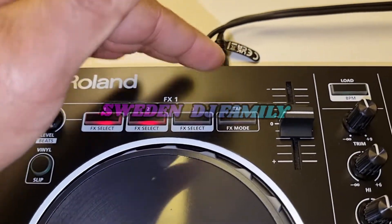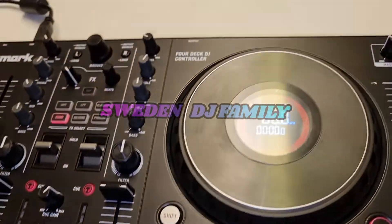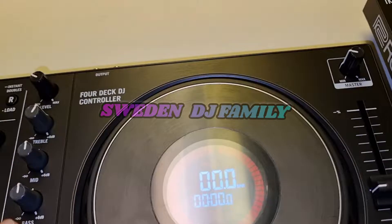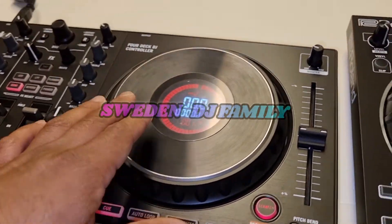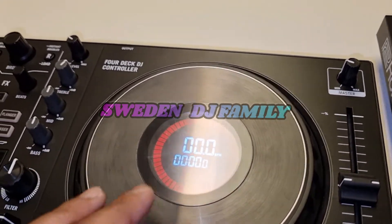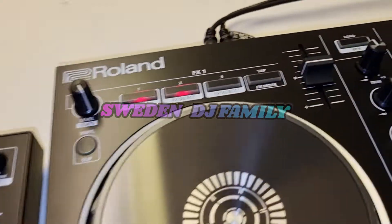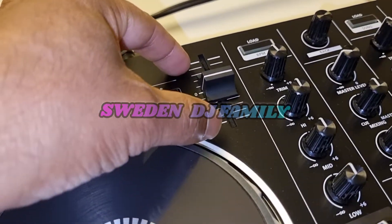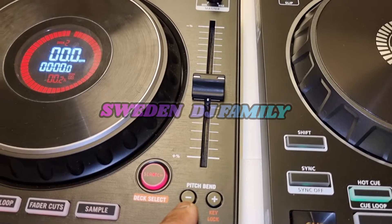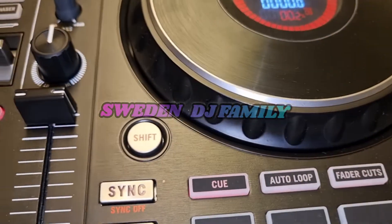Moving to the Numark Mixtrack Pro Platinum — up here you have a master volume and a nice jog wheel with a display. I love this controller because of the display; you can see everything you're doing. It has a full-size pitch fader, much bigger than the Roland's small pitch. To scratch you press this button, and you also have pitch bend plus and minus, and a manual loop.